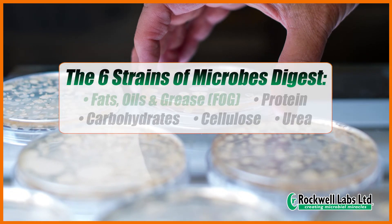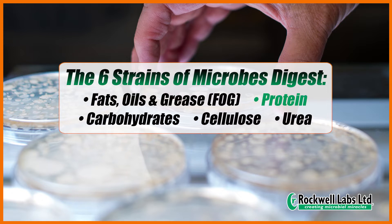They digest fats, oils, and grease, fog, protein, carbohydrates, cellulose, and urea.